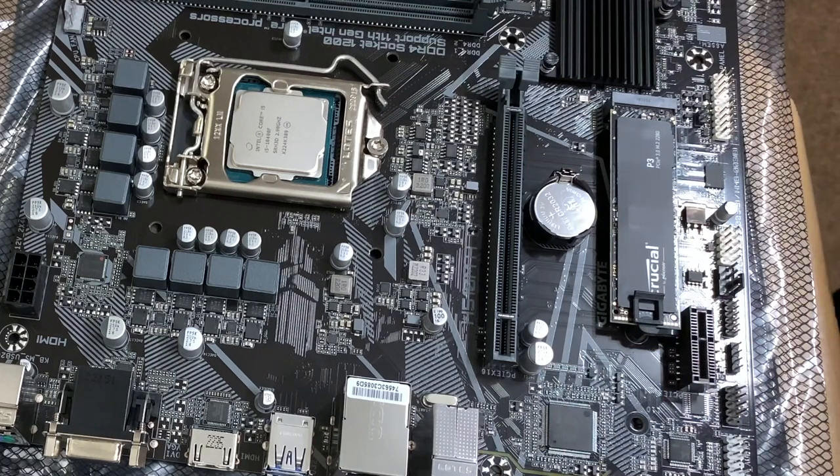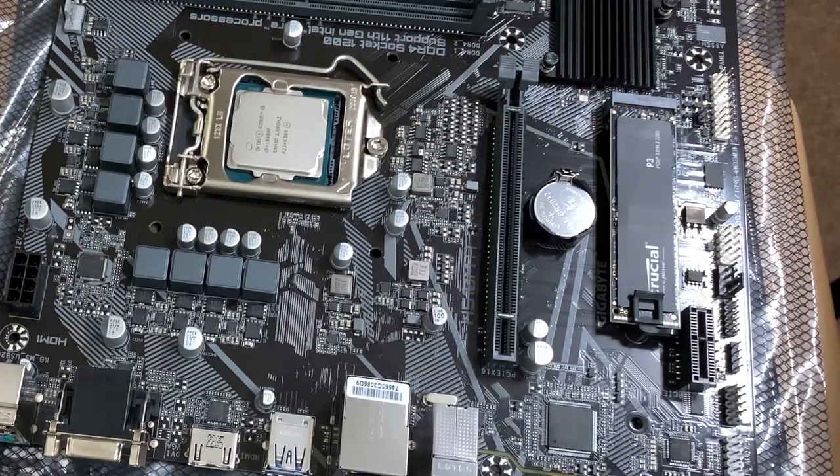And there we have it — that's the hard drive in place. So we'll now move on to fitting the liquid cooling brackets and see how we fare with that, as it's a new model, so it'll be quite new for me to see how that goes.